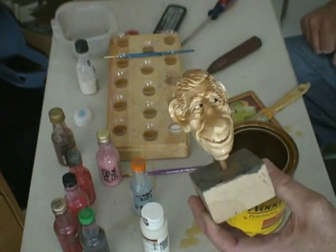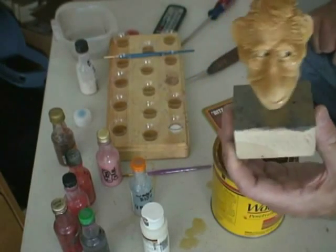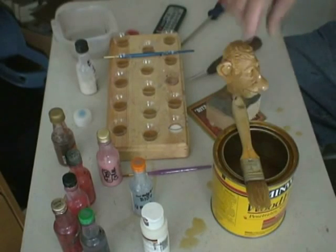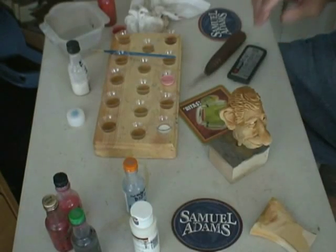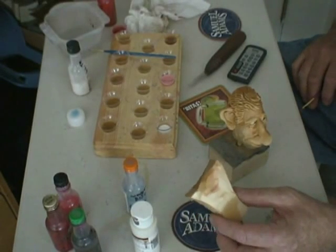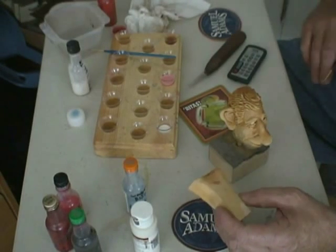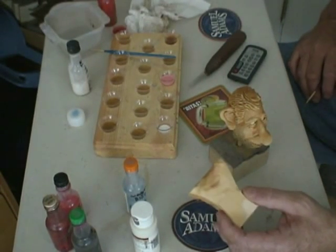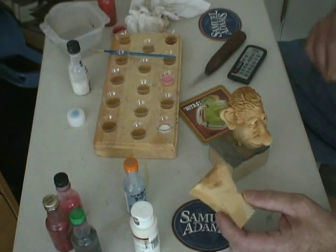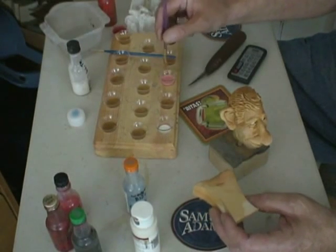But it really does seal the basswood. And when you put the base coat on it, it comes out like that. Now I'm going to let that soak in for about five minutes. What I do is I get a scrap piece of basswood — the same scrap piece from the cutouts — so it's the same color and everything, and I put a base coat on that so I can test my colors before I put it on my actual piece.